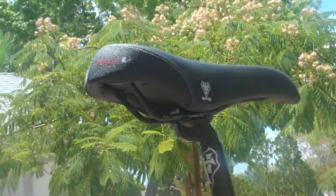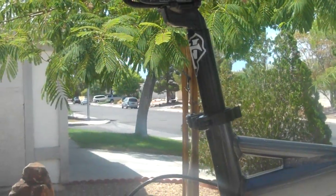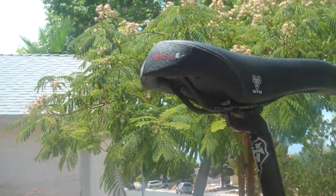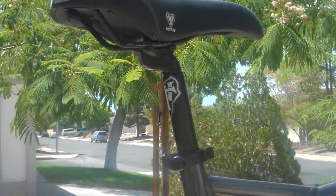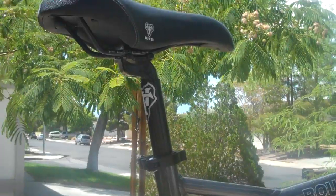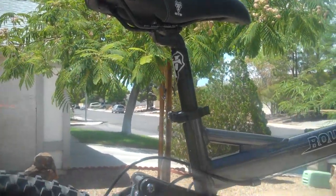I think I've covered everything. If you guys have any questions, go ahead and post them in the comments and over the next couple of weeks I'll try to answer them. But if you're thinking about buying this bike, go for it. It's a great beginner bike and I'm super happy with it. Take care.